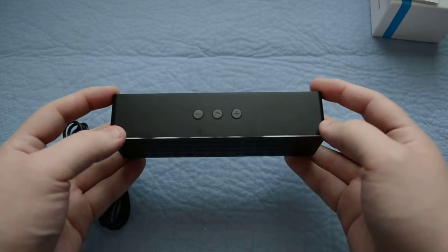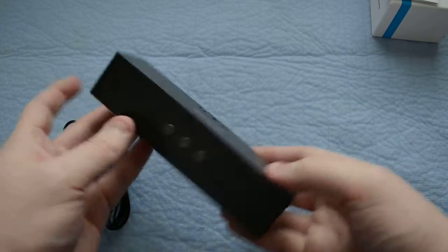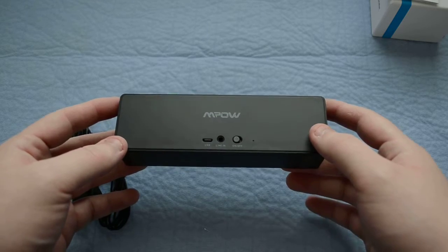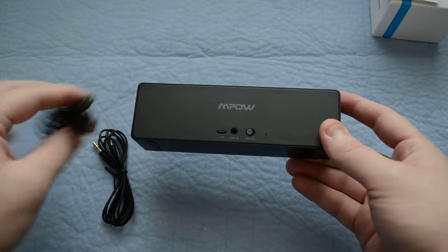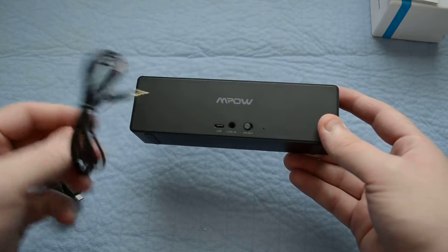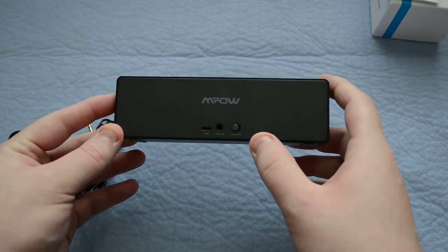Flipping it up, you'll see there are very basic buttons: volume down, play, and volume up. Turning around on the back side, there's their branding — nothing on the front as you noticed. There's a USB port to charge with the included cable, an aux-in if you have a device that does not support Bluetooth, and then you have your power switch and LED blinking indicator.